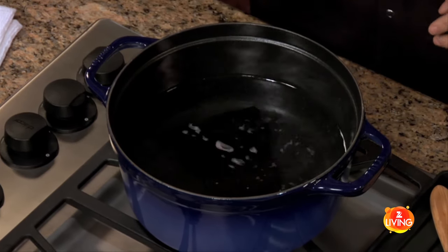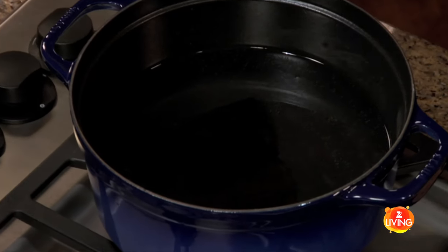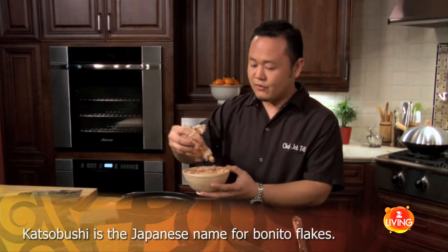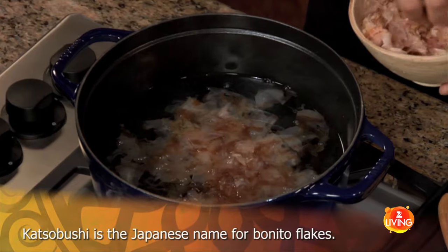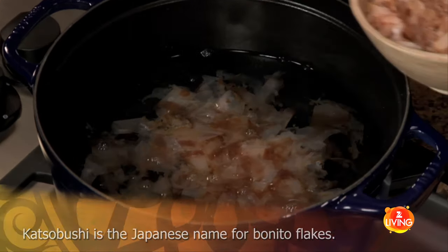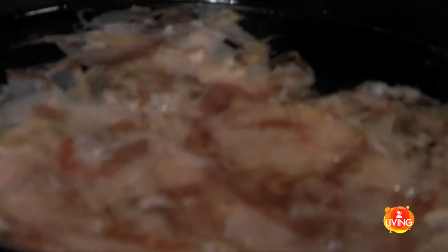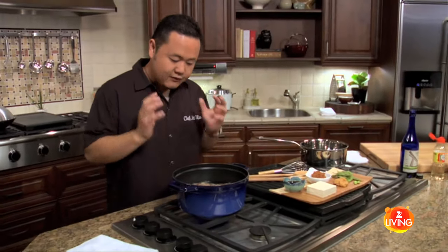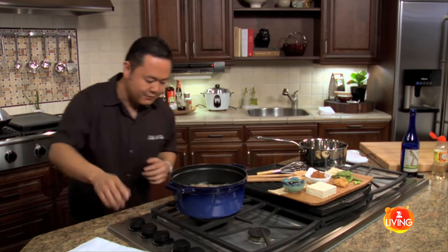The kombu goes in and you see the swirl — it almost looks like a little oil slick on top, and that tells me it's starting. Now I'm going to rain in the katsuobushi, these wonderful flakes. No need to stir, just let them go and absorb the water nice and gently. Under a simmer, it's going to smell like a wonderfully lightly smoked fish. The dashi has been steeping for a few minutes and hasn't come up too high, so let's turn this off and grab a strainer.